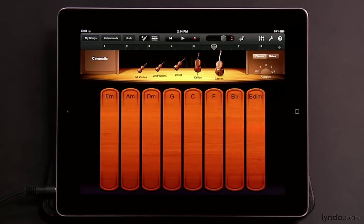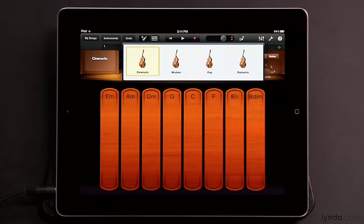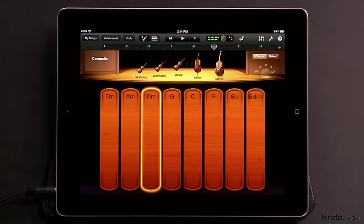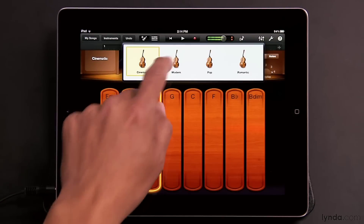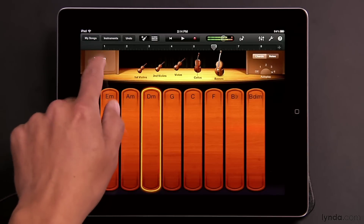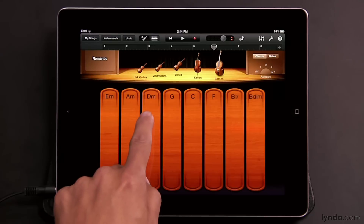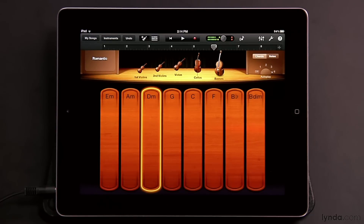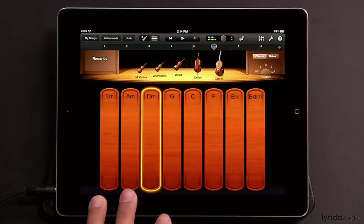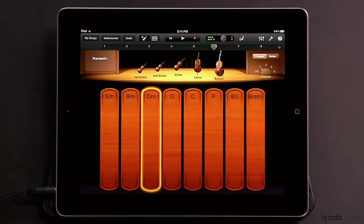Not only do you get those three variations within the four autoplay patterns, you can also drastically change the sound by going up to the cinematic button, where you can choose from three additional styles. For instance, playing a D minor in cinematic sounds one way, but changing it to Modern gives a different sound. There's also Pop and Romantic. Within each of these four different styles, you can still move the autoplay dial to get different variations.